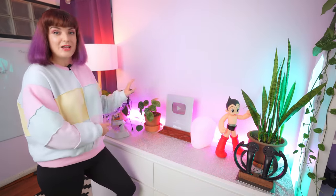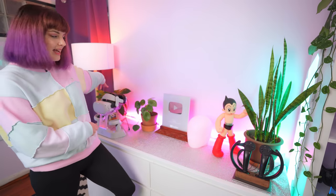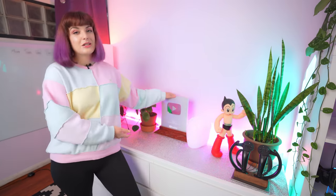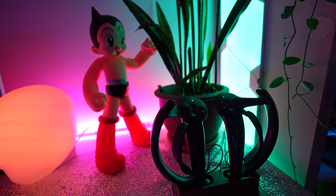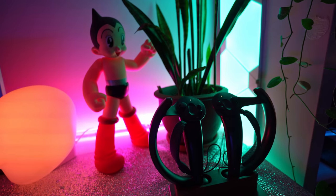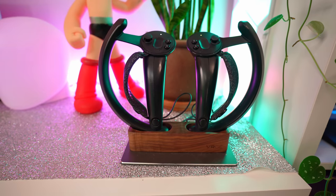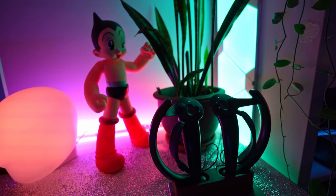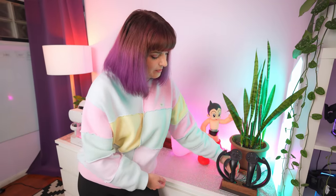For plants, I have a watermelon peperomia here — I really like the design of the leaves. And then a little peace lily on the side. I also have my YouTube 100k plaque, which still blows my mind. And then we have Astro Boy — I get lots of comments about this little figure on my desk and I absolutely love Astro Boy. I used to have a lot of collectibles in my office, but I've learned that decluttering and having less stuff makes life so much easier. In the corner we have a snake plant, and this here is a charger for my Index controllers — I got it from Etsy and really like the wood look. They slot straight in and plug into USB to keep them charged.